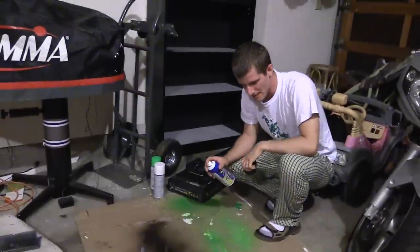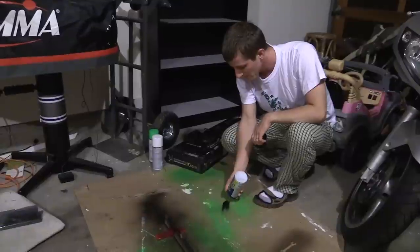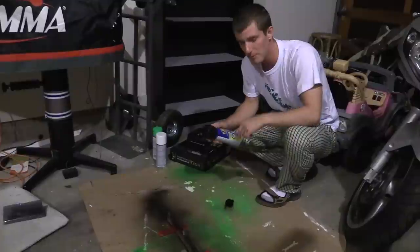Coat number one, done. This is just a general spray bomb tip: hold it upside down and wait until the paint stops coming out every time you're done using it, to keep the nozzle clean.